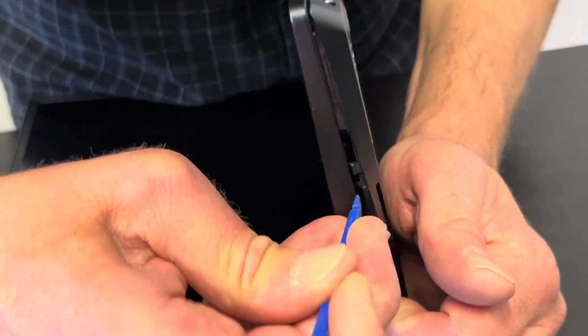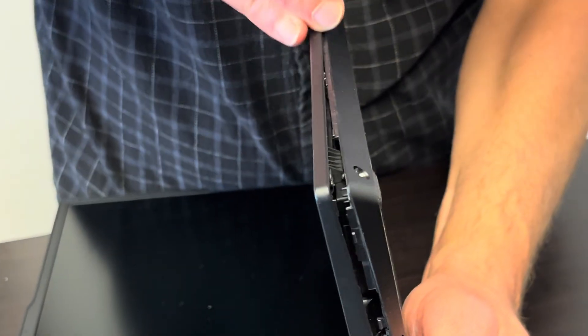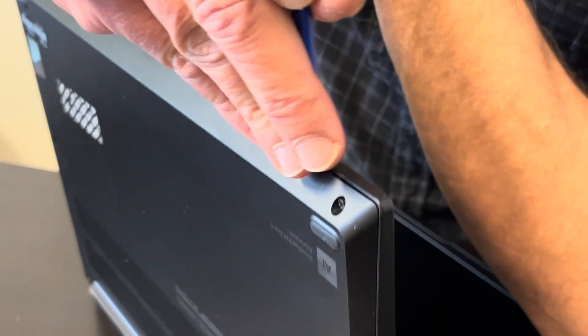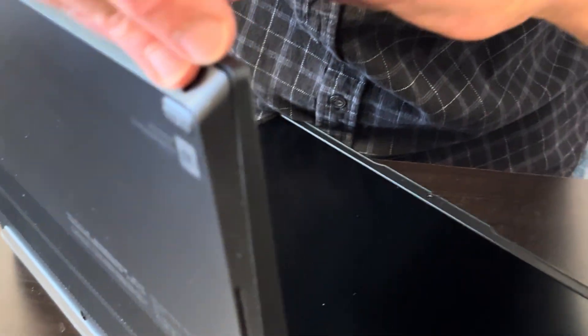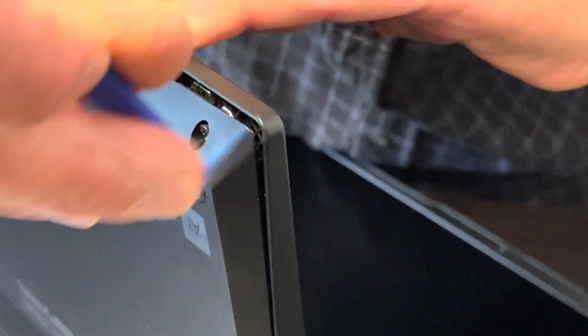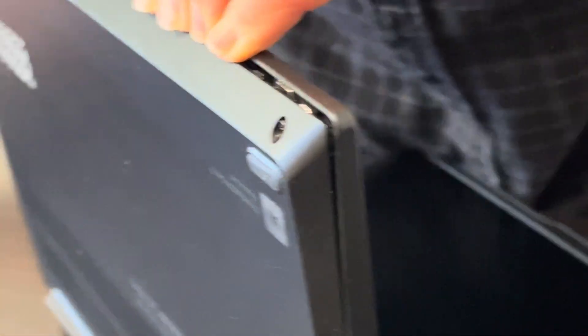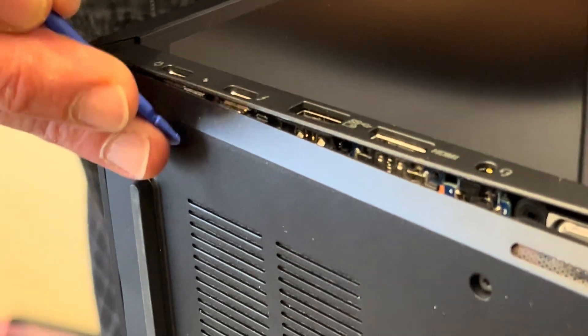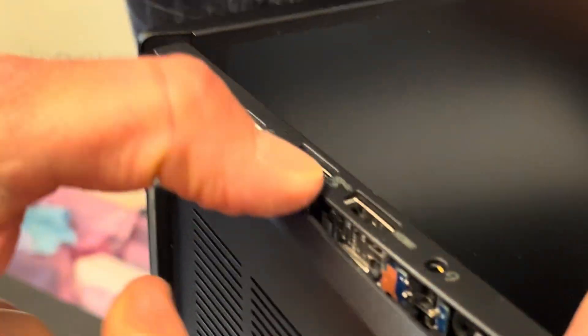Find a gap where you can put your plastic tool — don't use a metal one or you will scratch the other parts. The bottom is off and here we have the pipe number.